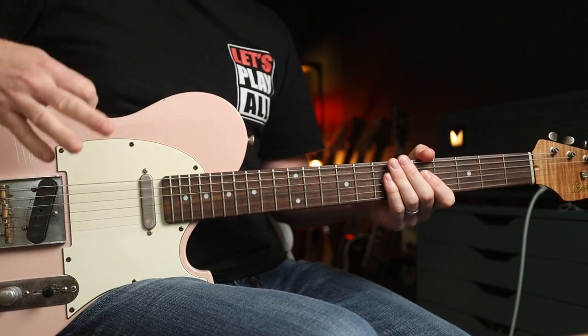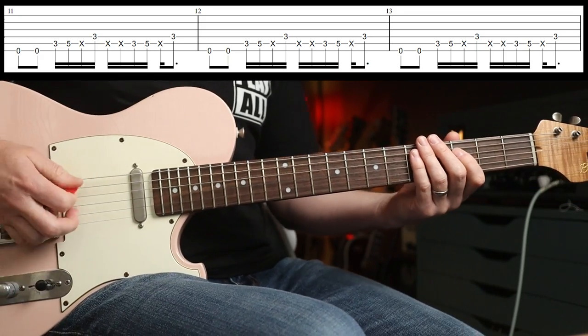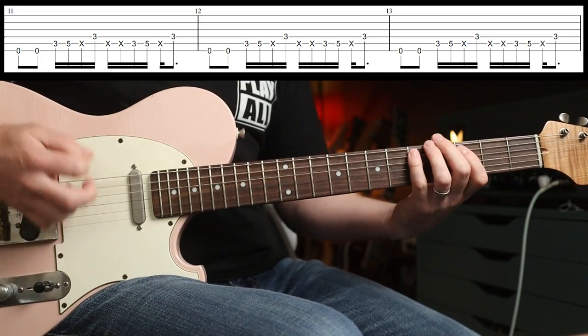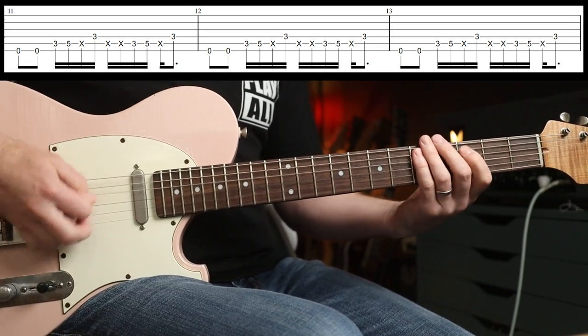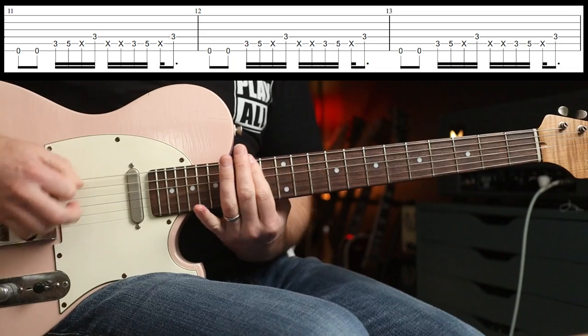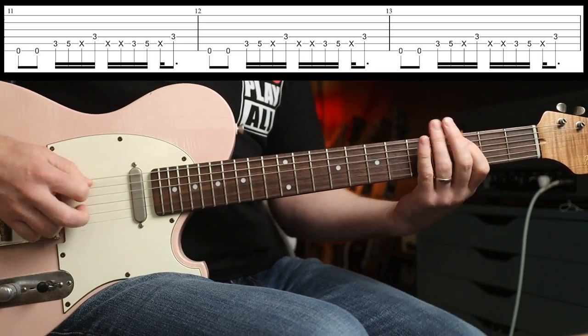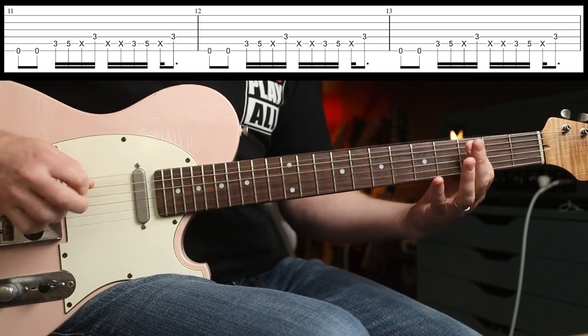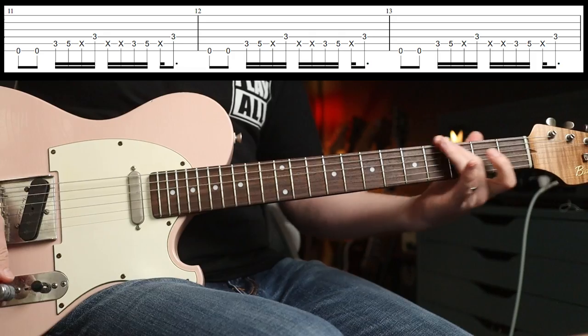Track three is Take the Power Back. Same setup as before — neck position, drop D. How about this for a funky riff? So cool.